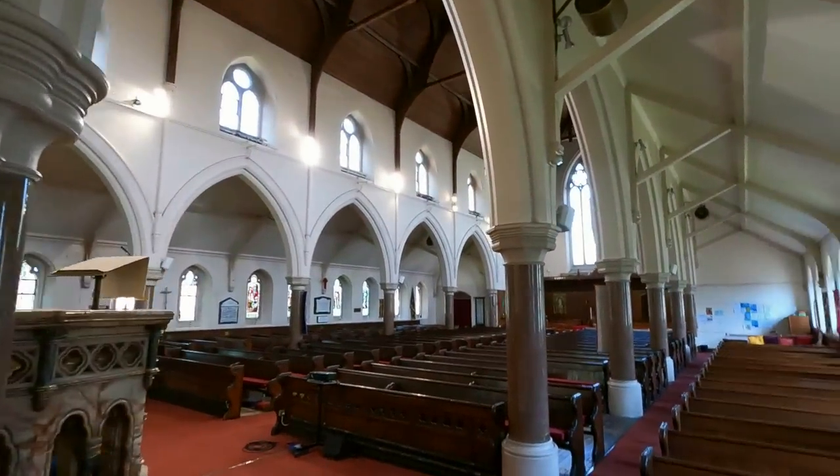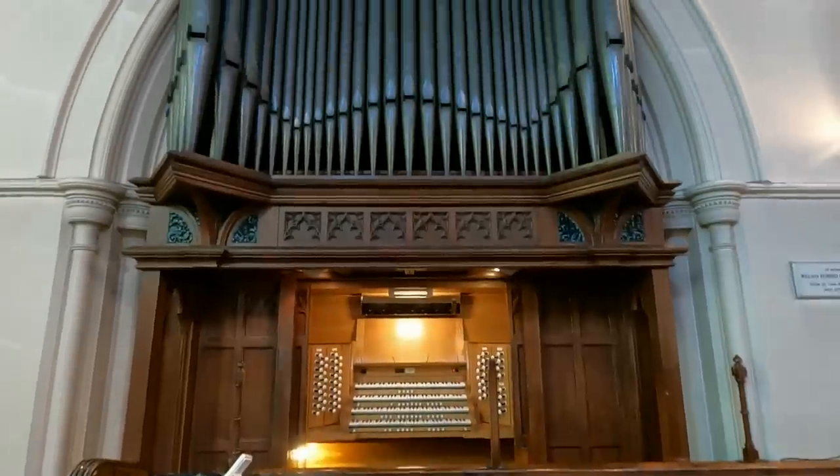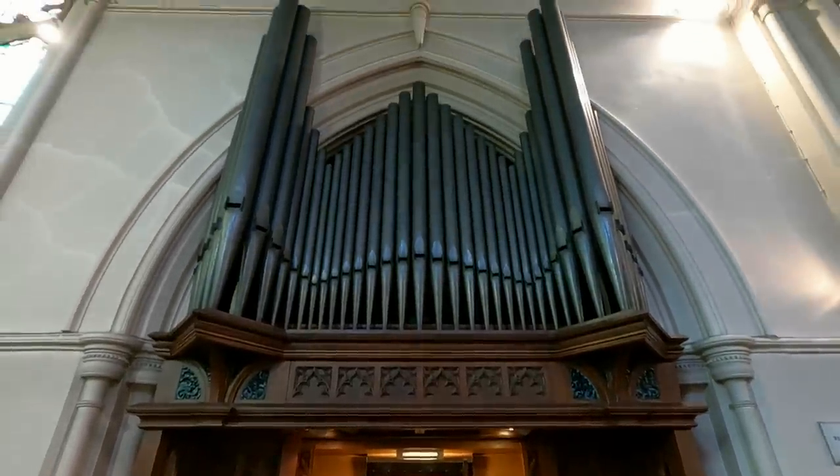Oh, you look very smart. Wonderful. Let's have a look at the church. Let's go and see Jonathan — have a little chat about this organ.